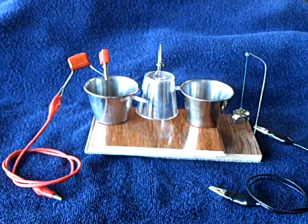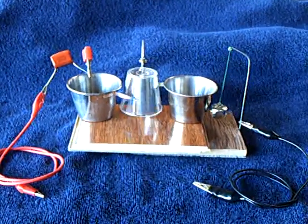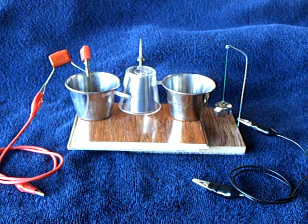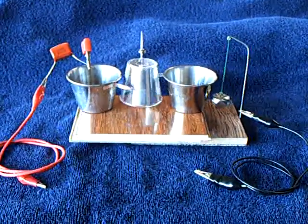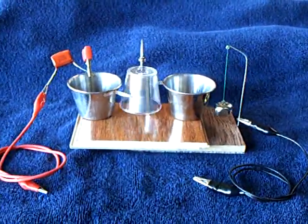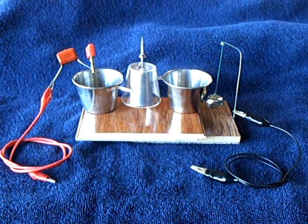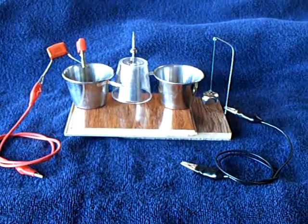That's a chiming electrostatic pulse motor running on a capacitor. I imagine this will probably run for a long time — an hour perhaps. We'll just have to let it go and see what happens. But based on the speed of this over the last 30 minutes or so, I think this is going to run quite a long time. That's a chiming electrostatic motor. Thanks for watching.